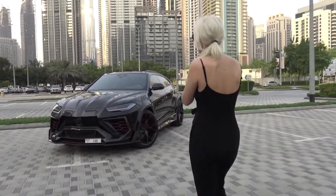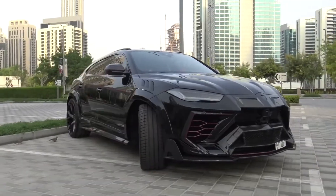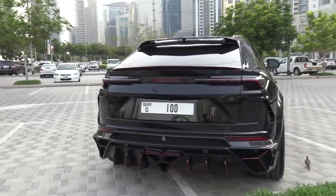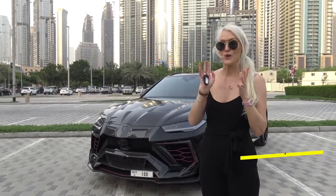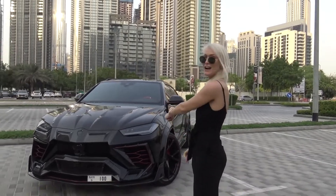This is the Lamborghini Urus Mansory edition. This car actually costs around $330,000, and then once you do all of the kit and caboodle to it, it costs over half a million dollars. Half a million dollars — that's what you're looking at right here.